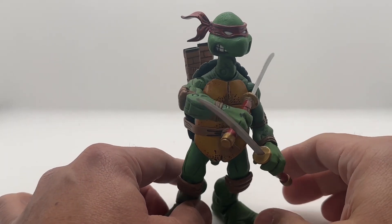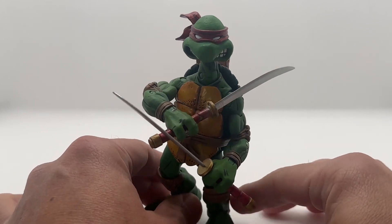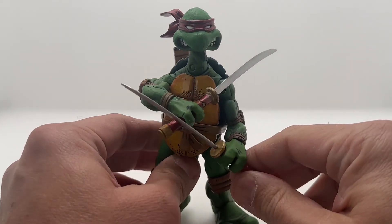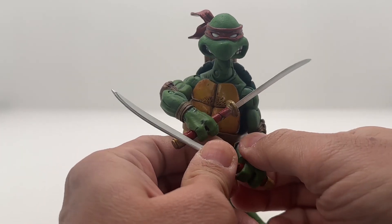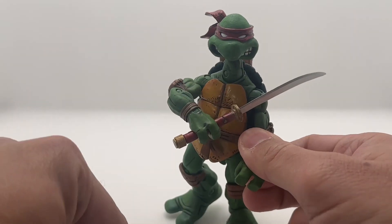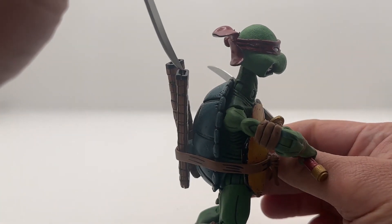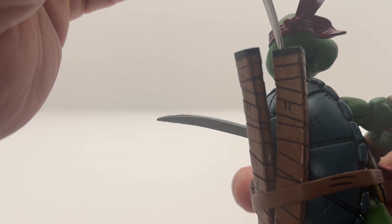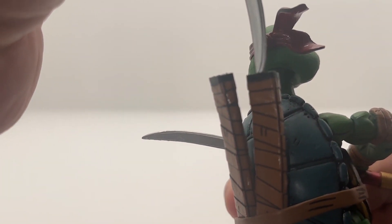This is Leonardo, the leader of the group of turtles. Only Leonardo, I believe, has this where you can put the katana in here. It's shaped like a — it's also curved, so there's only one way to put that in.